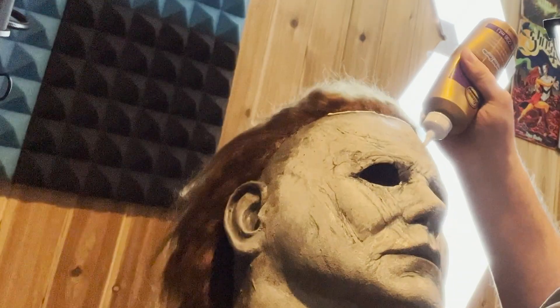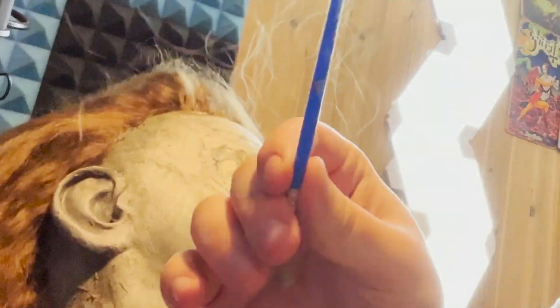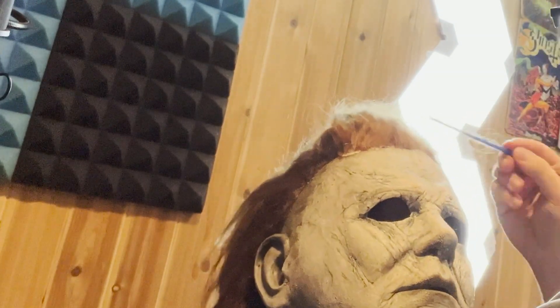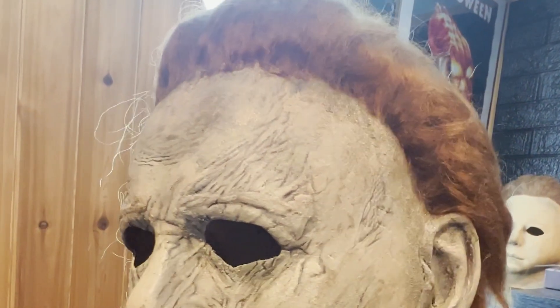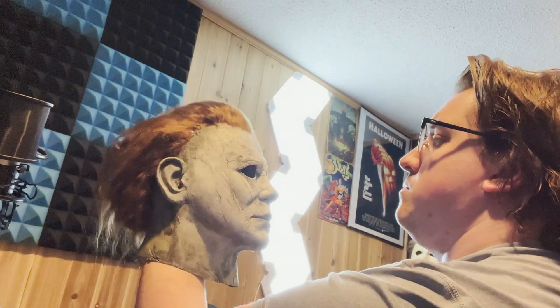As I got closer to the hairline, I didn't want strays coming over the desired area, so I started using the tacky glue as an adhesion method. I don't think this is quite as strong as the liquid latex, but it's definitely a lot less messy and allows for a bit more precision towards the end. I also used the plastic side of a paintbrush to really push down the hair into the glue, as I wasn't going over top with the sandwich method anymore. At this point, you should sort of have a Michael with a receding hairline — something that looks just about perfect but just needs a tad more hair.